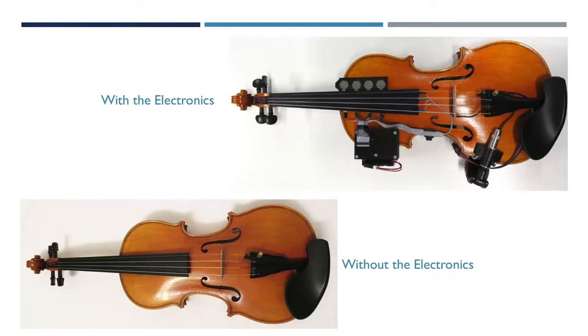Here is a picture of the same violin just with the electronics and wires unplugged. So if I have back-to-back rehearsals with traditional violin music and interactive music, I do not need to bring two violins with me.